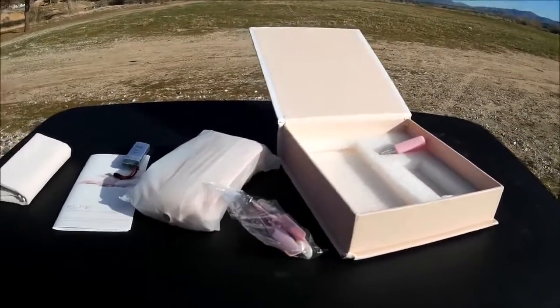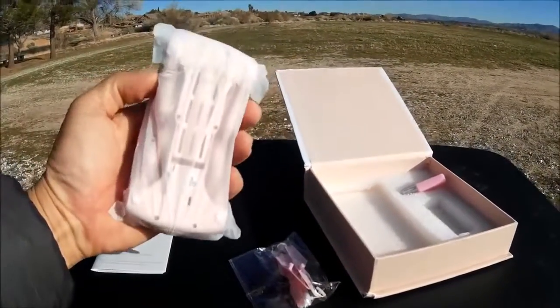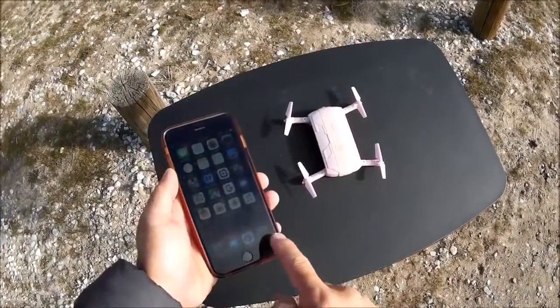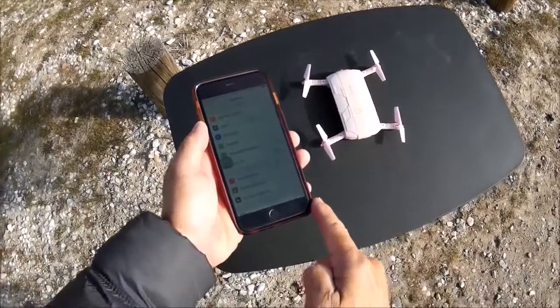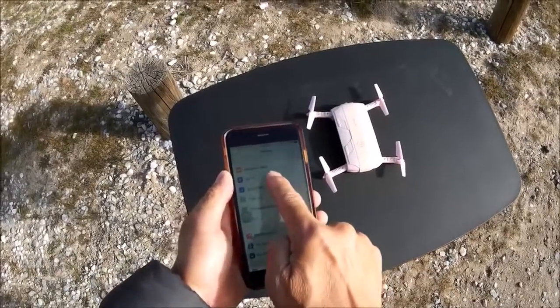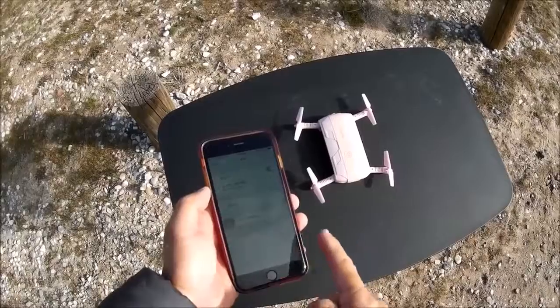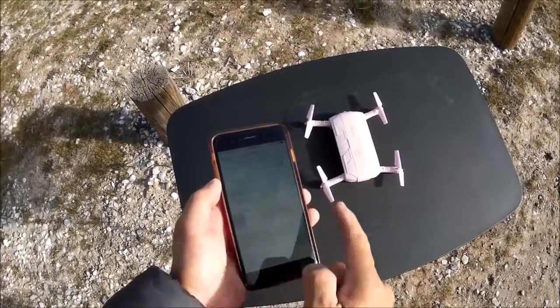Let's go for a little flight with the elfie selfie drone. I've got the quadcopter powered on and I'm going to my settings — I've already been connected to the Wi-Fi network of the JJRC.